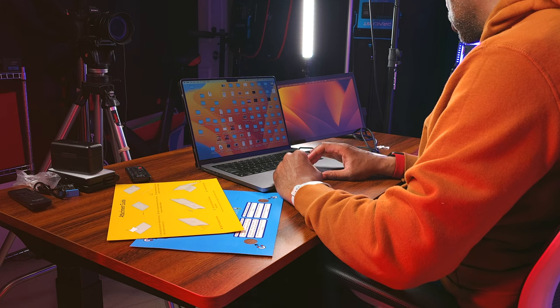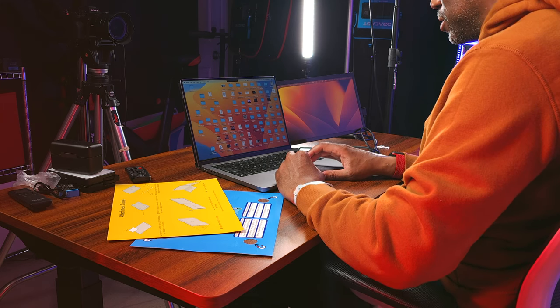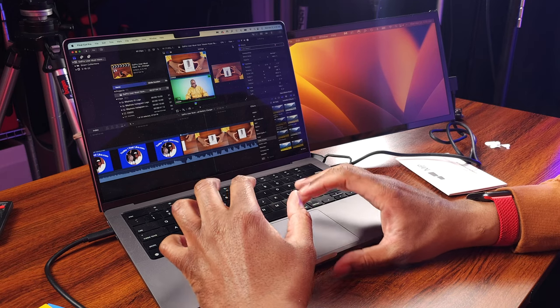It looks like it might already be set up as a second screen, though the colors don't match. I can see it's doing something — let me try dragging a file over to that side. The monitor is on and functioning, mounted onto the computer. I just need to go into settings because I don't want it mirroring — I want it as a secondary screen. We'll work that out and then give it a quick test run.